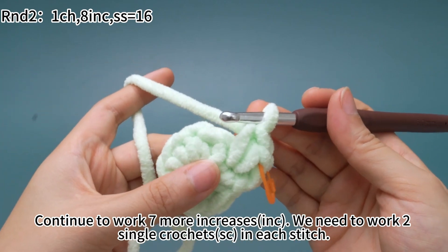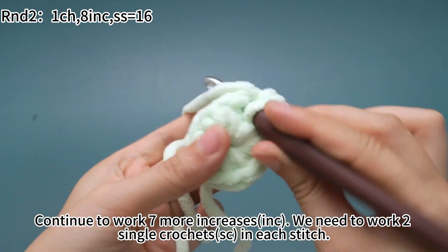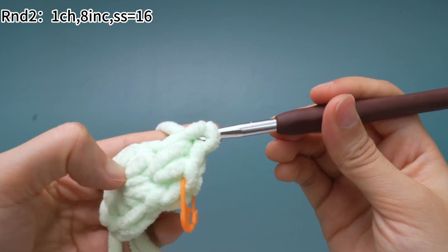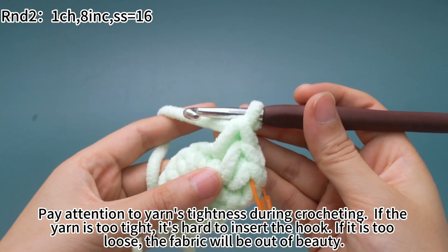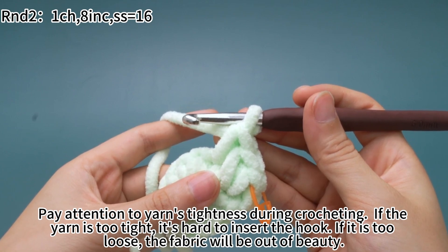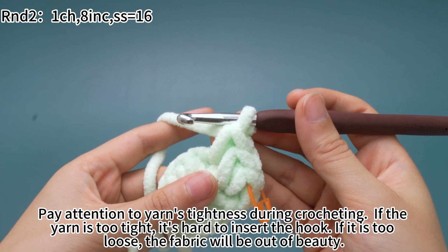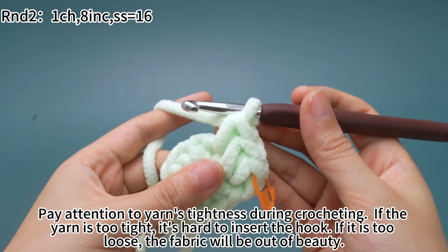Continue to work 7 more increases. We need to work 2 single crochets in each stitch. Pay attention to the yarn's tightness during crochet. If the yarn is too tight, it's hard to insert the hook into stitches. If it's too loose, the fabric will be out of shape.